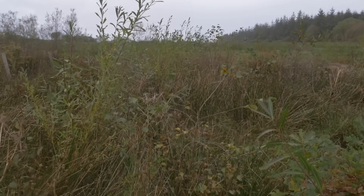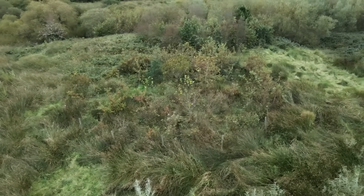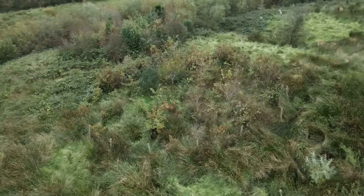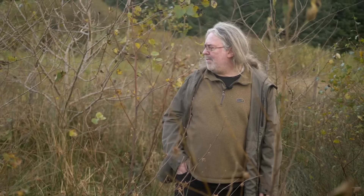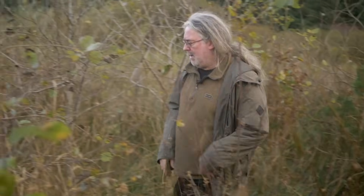By 'exposed site' I mean exposed to wind. Wind will find the path of least resistance, so even a hole fence with holes in it will deflect wind. You get the community of trees being able to work together and concentrate their energy on growing — getting the roots established so they can find what they need, then putting energy into their canopies, new leaves and branches, rather than struggling against the wind.